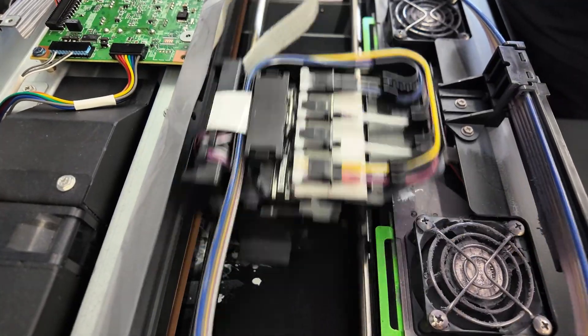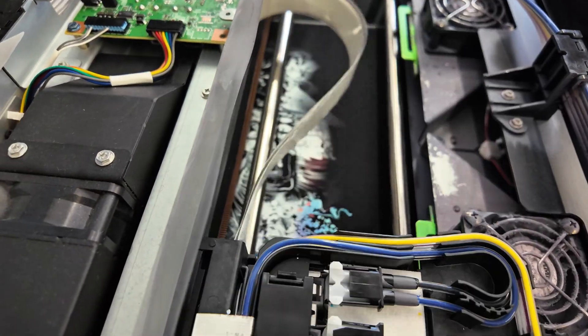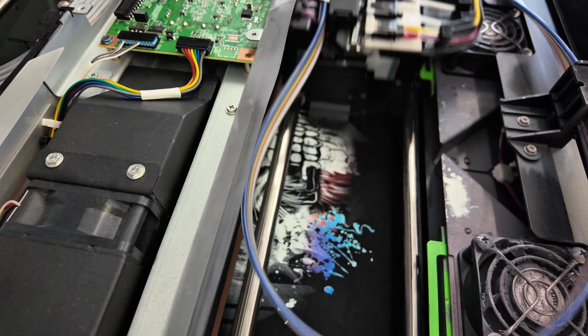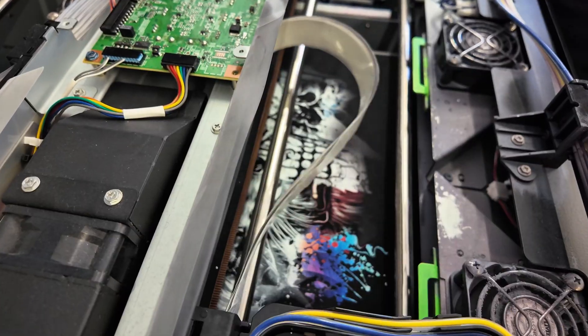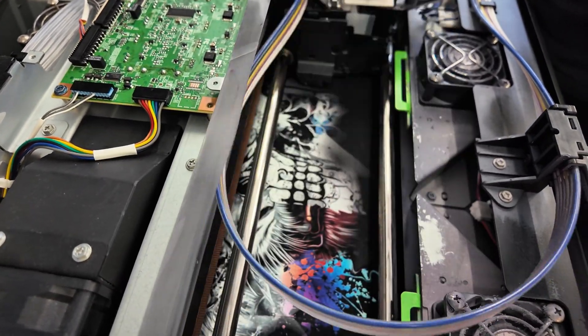Now that we're past our white ink and enhancer base layers, we're coming into color. You can see it's exceptional when it comes to printing colors — you get nice color variety, a crisp image, and a lot of detail.